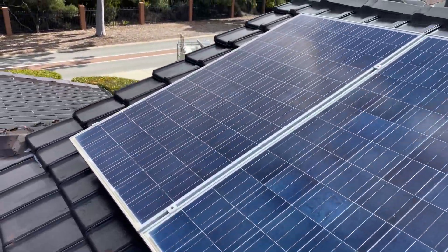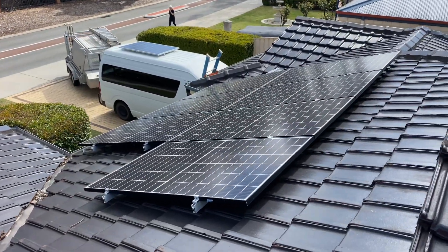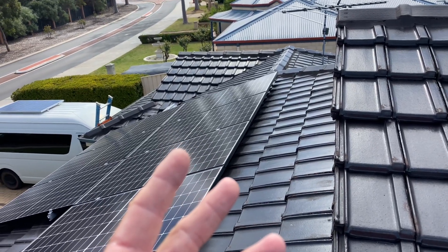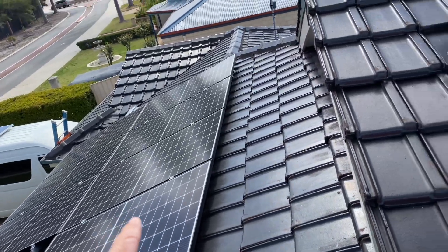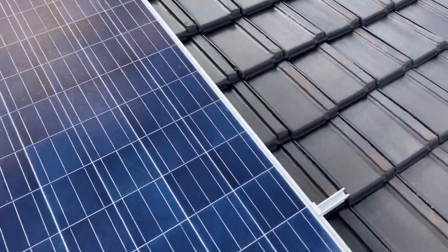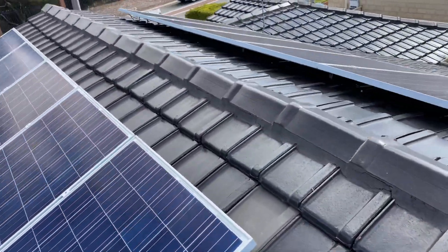Unfortunately, they've gone and had another newer system installed. So this property has three single phase inverters on a three phase property. If these guys had come to site before they installed this, they would have realised that this system is on its way out, and it's all just cheap, including the inverters — should have pulled the whole lot off and started again.